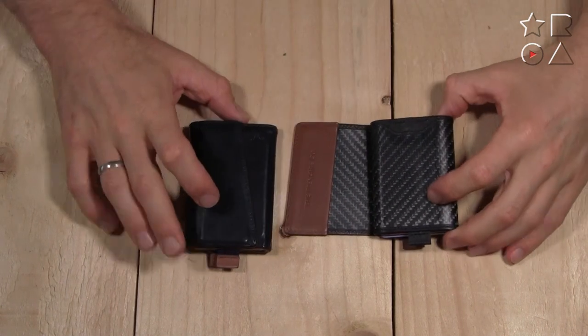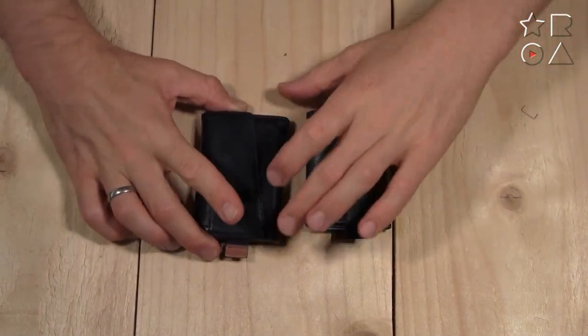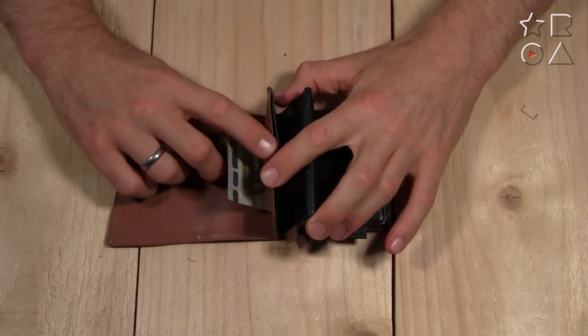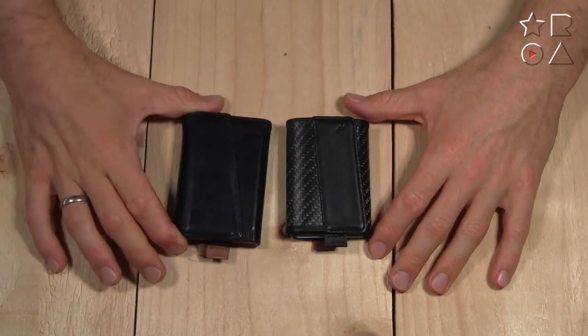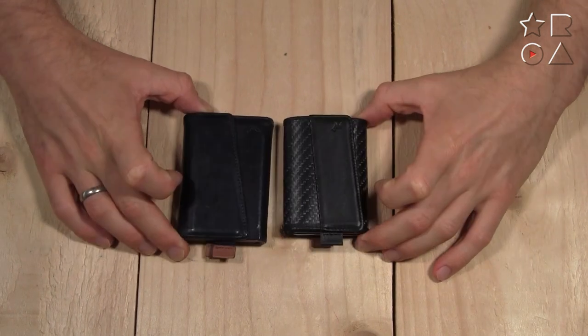So they're very similar in terms of what they do and what they offer, except that the leather wallet has that extra flap in the middle for cards, business cards, or coins, which the carbon fiber one doesn't have. If you want to carry a few coins, that's certainly possible with the leather one, but that is definitely not an option with the carbon fiber one.